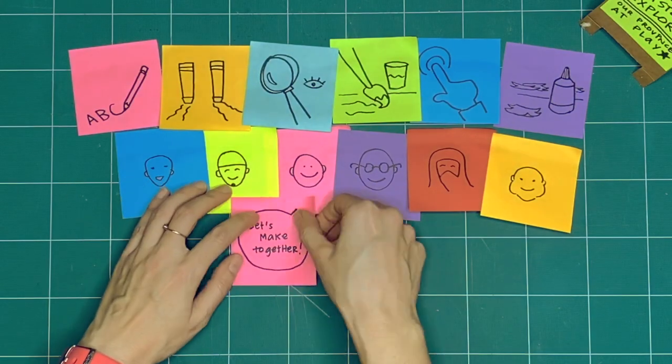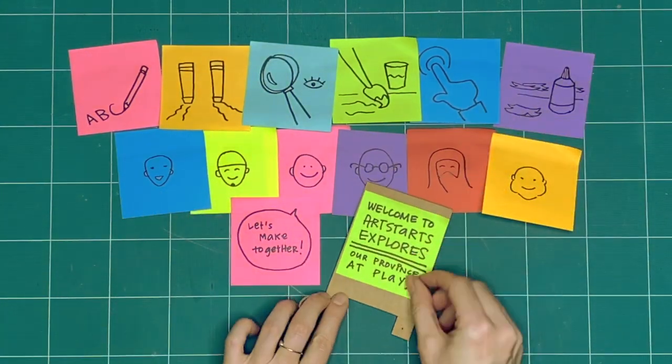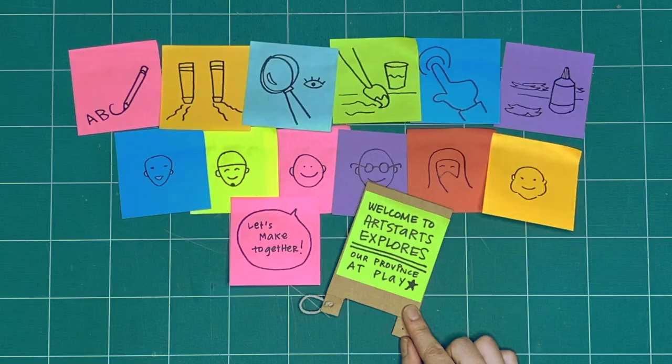What can we learn by making and not keeping? These are our three rules for when we explore together every week. Okay, what will we explore together this week?